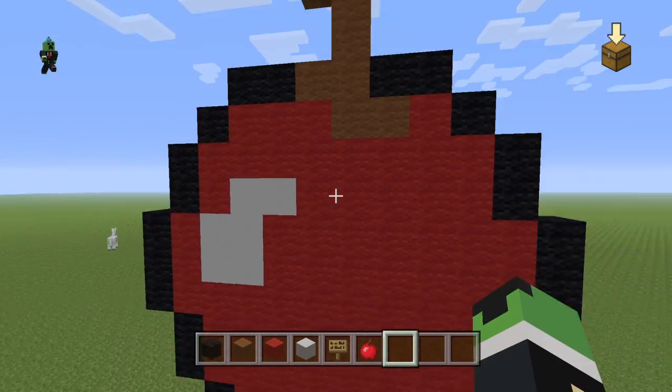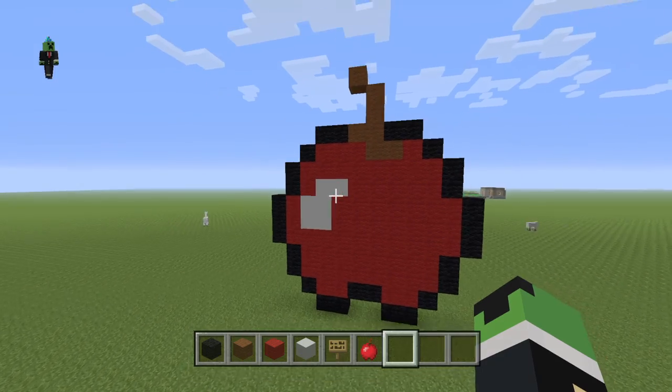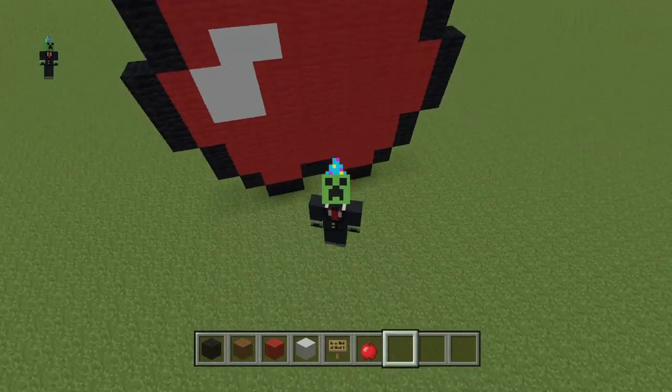And then your apple should look like this. Hope you guys enjoyed — make sure to leave a like, comment down below, and bye!